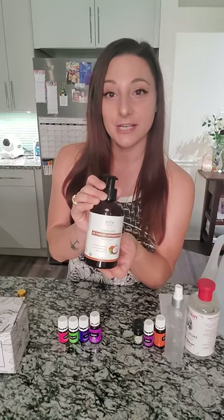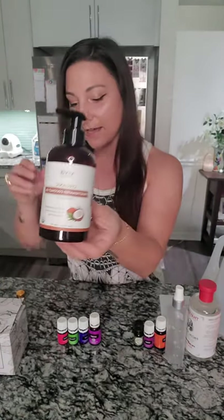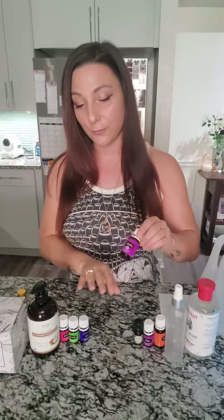I like the 10 milliliter bottles because they're simple, not too big, and they last quite some time. Aside from your roller bottle, you're going to need a carrier oil. My personal favorite is fractionated coconut oil, also from Amazon — this one is called Viva, it's organic. And then of course you're going to need your essential oil. You can choose whatever blend you're trying to make. Keep in mind everything that goes on your skin is getting directly absorbed into your blood.